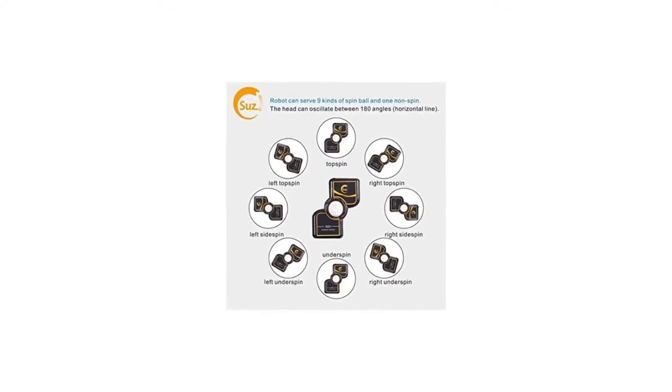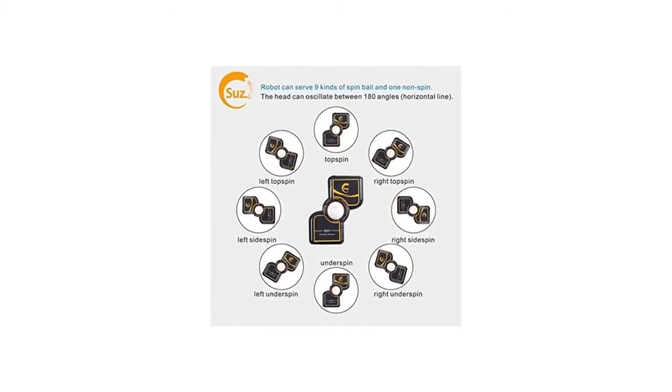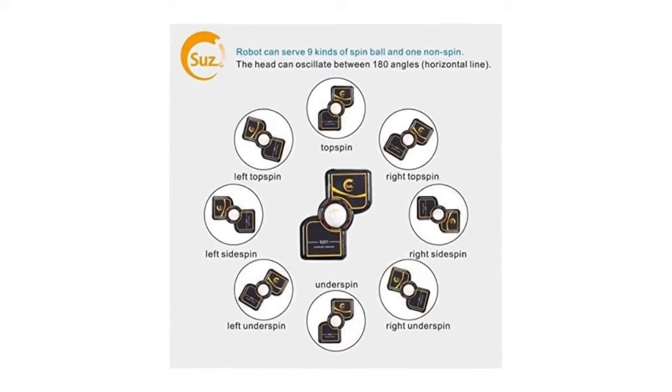Number 3: Analog controls for ball speed, frequency, and oscillation — strong and weak balls, high and low balls. Easily adjust the position, allowing you to focus on training and have fun with your teams, family, and friends.